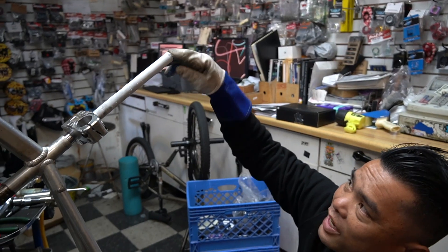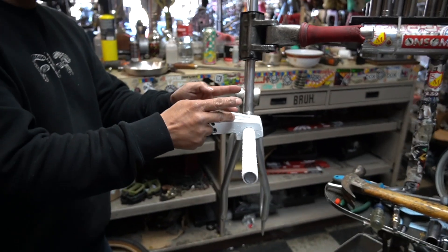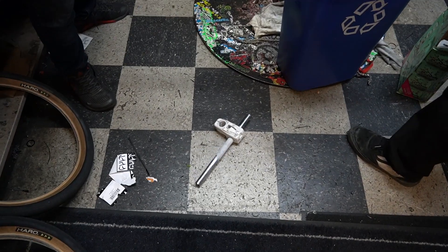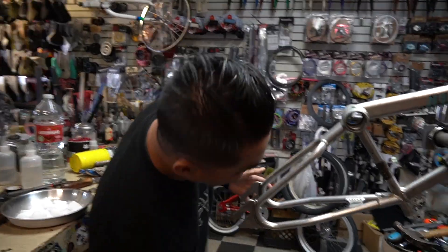I know some of you guys get the whole element of the cold — it's gonna shrink this whole thing. Right there, here it is frozen. Look at the frost, you can see the frost here. Oh my god, I didn't even think it was gonna be that easy. Whoa, crazy how science works.